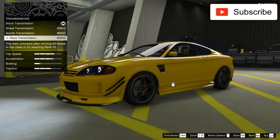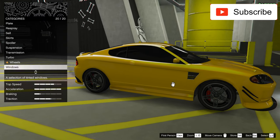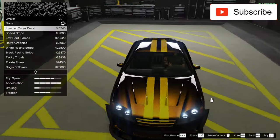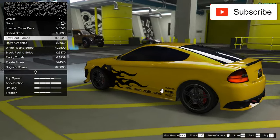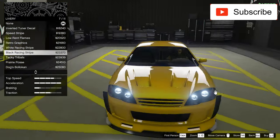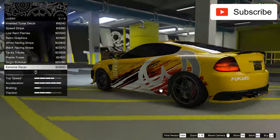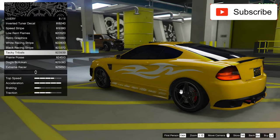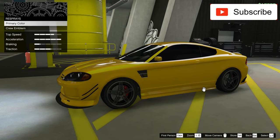The suspension, the transmission, the turbo, the wheels, the windows. And now let's see the livery again, because maybe we can find a better one. I like this one. I don't like this one. But I think I will keep this one. I'm not sure about the color.